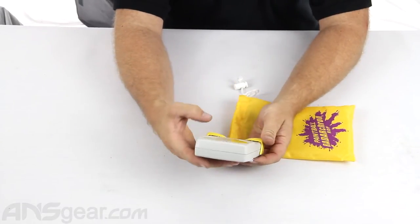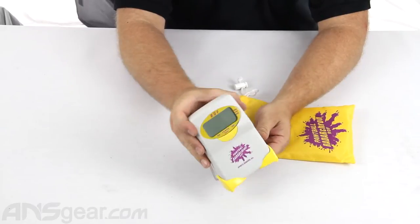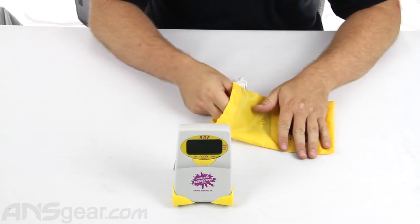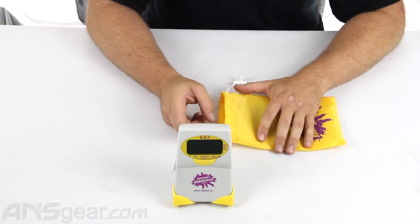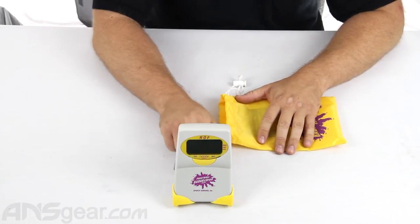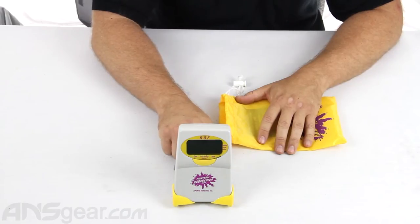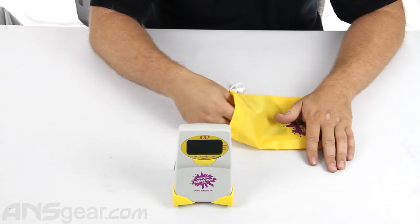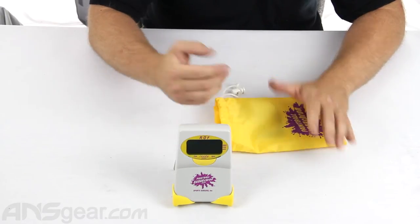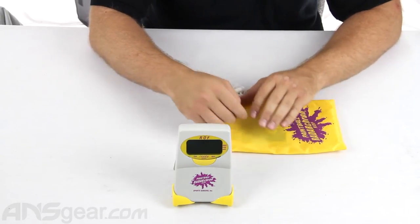As far as what this one does, it does everything you could possibly want. It does obviously rate of fire and balls per second. It also does minimum and maximum rate of fire, minimum and maximum balls per second, and high and low average for rate of fire and balls per second as well. Any kind of stat you're looking for it will read, and it also will do single shot.